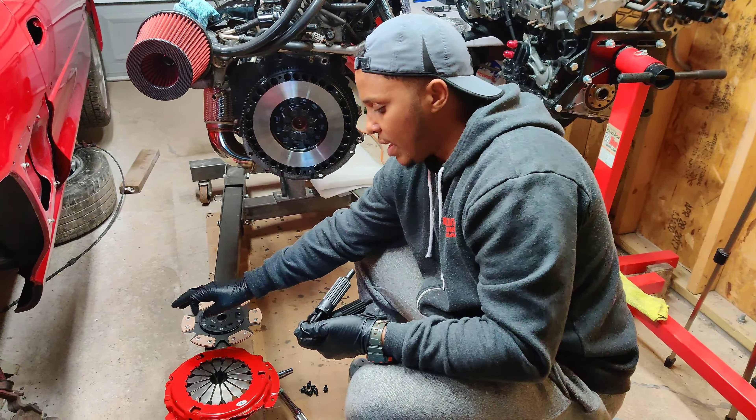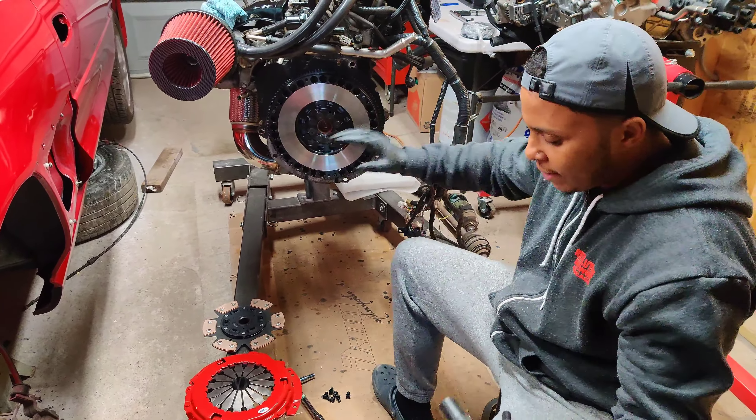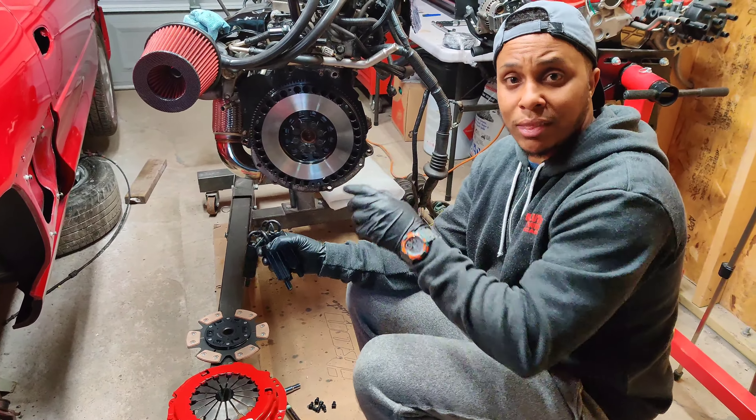We're putting in a 5S clutch, a turbo pressure plate, and a turbo flywheel. What we're doing is aligning them all together, and once they're all on together, we can mate the transmission with the engine.